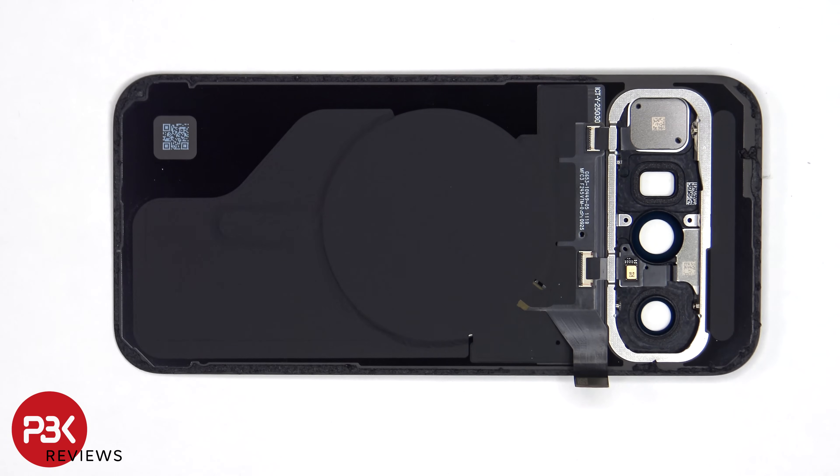This flex cable connects the wireless charging coil, NFC antenna, the rear microphone, the flash, as well as the laser autofocus sensor on the back, to the main board.